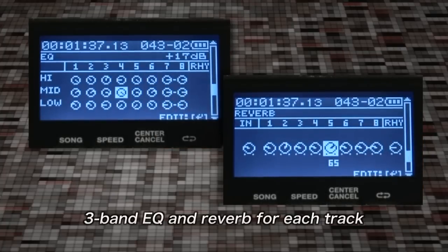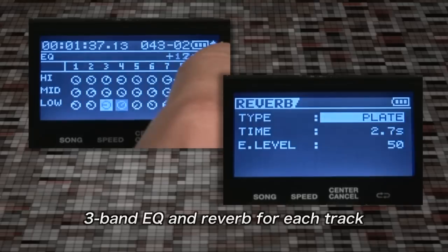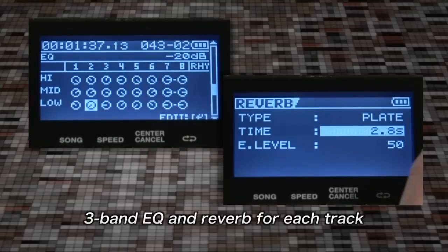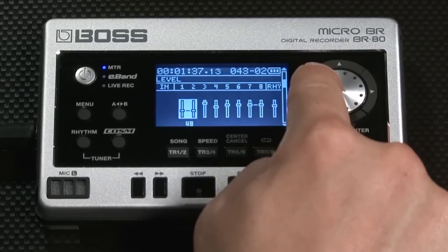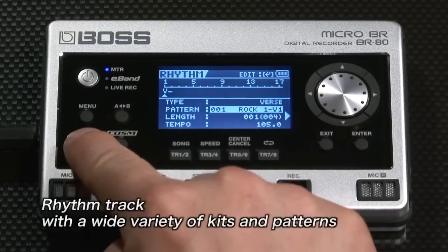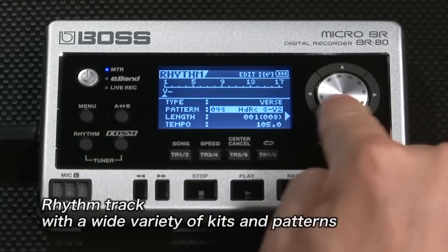There's a three-band EQ and reverb for each track, and you can fine-tune the parameters. Stereo linking is as easy as pushing a button. An independent rhythm track is built in, packed with a wide variety of rhythm kits and patterns.